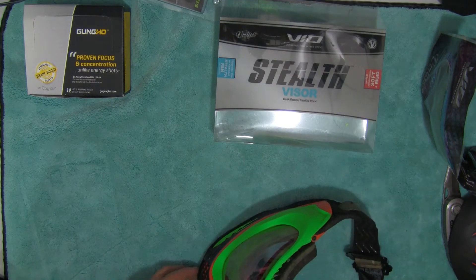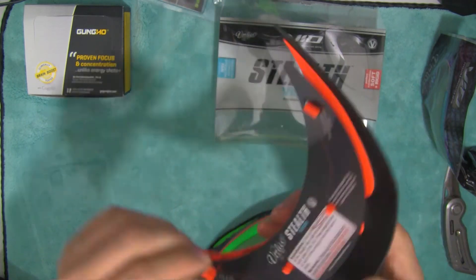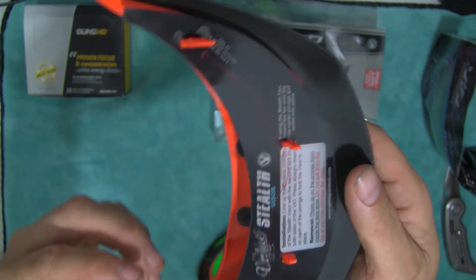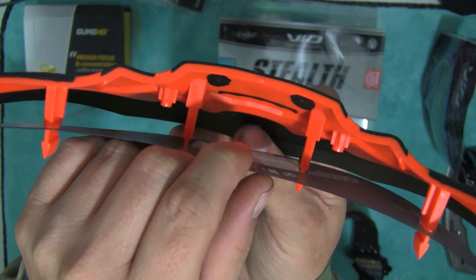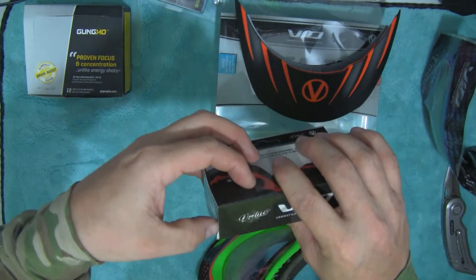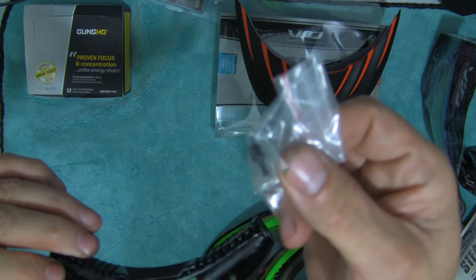I forgot to mention that they say this visor will fit any paintball mask, not just the Virtue visor. It has little slots cut into it — you can see there — so it fits Grills, JTs, all that. The fan goes inside there, but you can really only use the fan with this visor or the other colors of this one from Virtue.